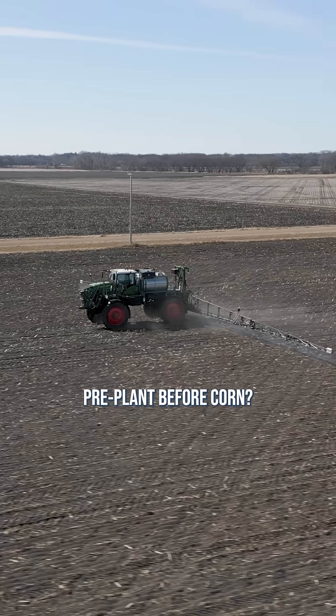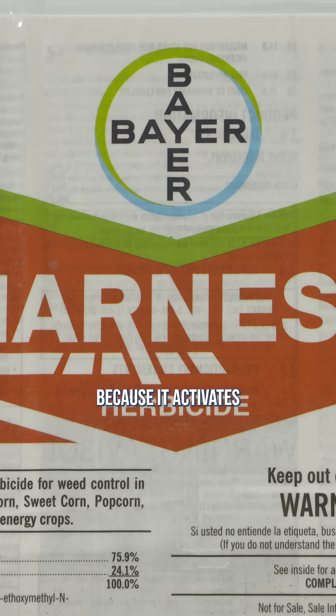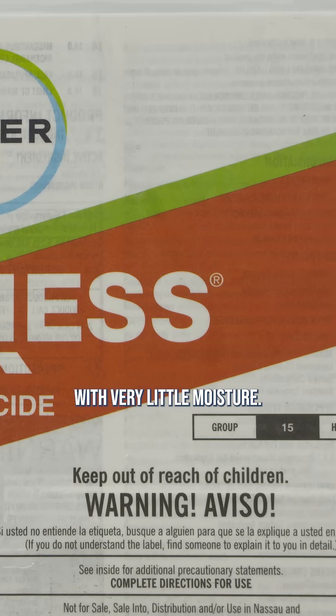What do you like to use pre-plant before corn? The last few years we've just used a full rate of a Group 15, and we like Harness in our area because it activates with very little moisture.